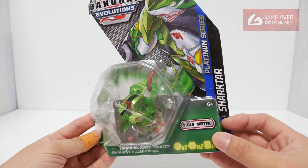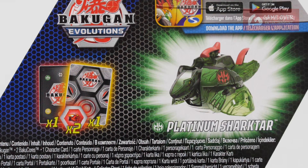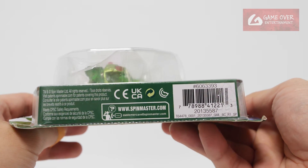So here we have Ventus Platinum Ashakta. Have a look at the front, have a look at the back. What is included: Ventus Platinum Ashakta, one gate card, one character card and two Bakugan cores. Have a look at the barcode in case you're interested.